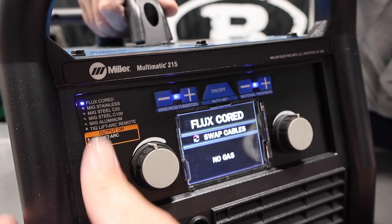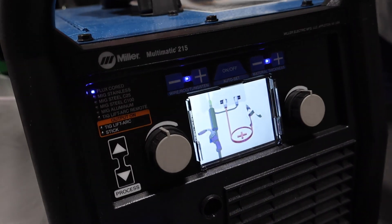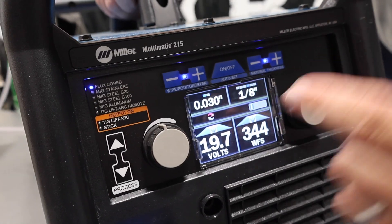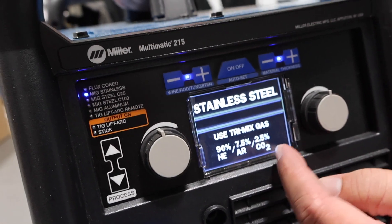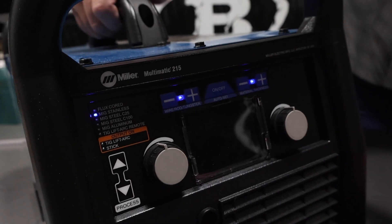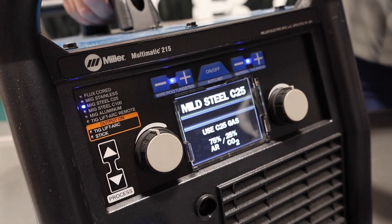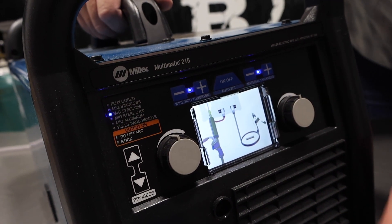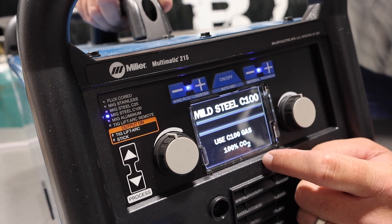Looking at the processes: we have flux core, so we can run self-shielded flux core through this unit — it's going to tell us to flip-flop the leads because you run electrode negative on self-shielded, and we have auto set for that as well. Then we've got MIG stainless steel — it's going to tell us what gas to use, which is a tri-mix, and that it runs electrode positive. Go down to MIG steel C25, so it tells you 75/25 gas, electrode positive, and gives a recommended setting. We can also go down to 100% CO2, which is an option on this unit.